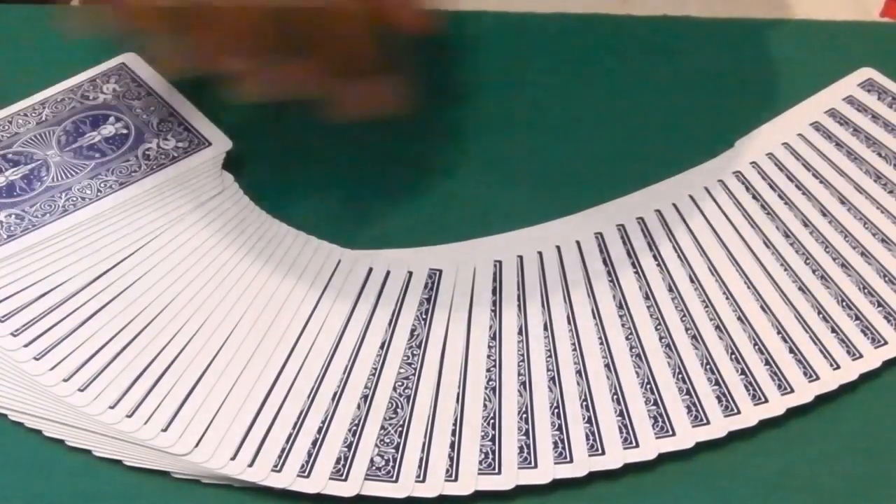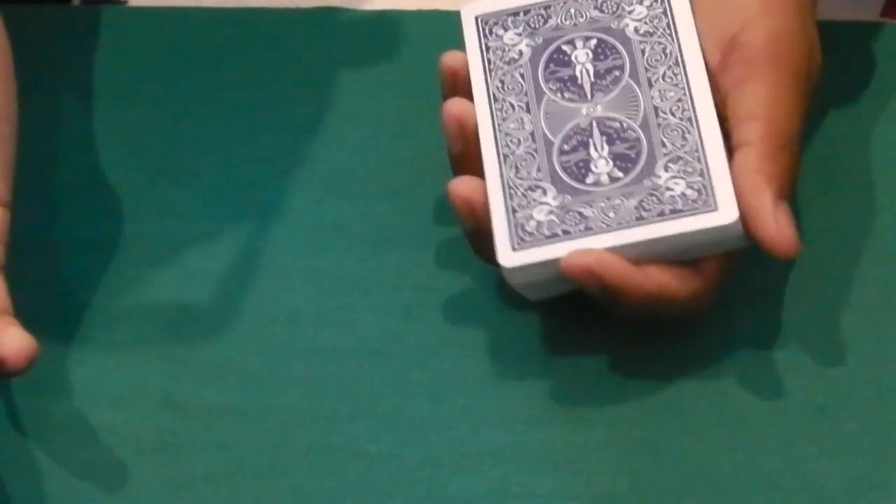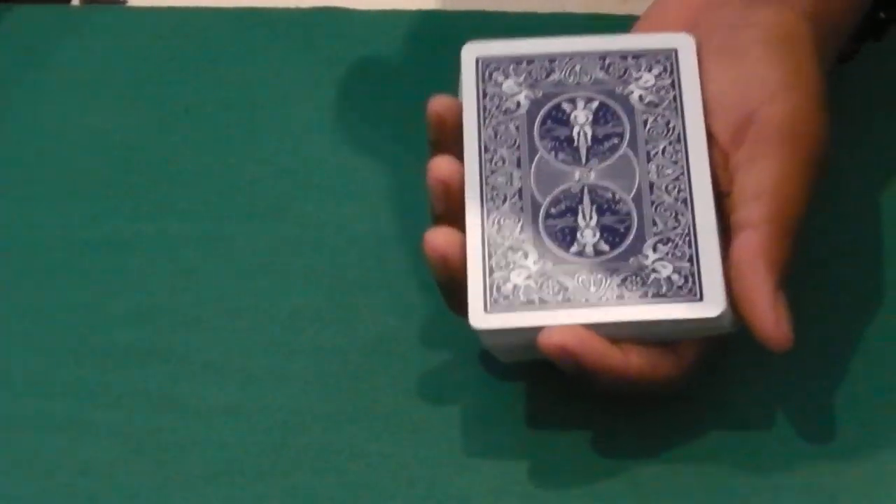Welcome everybody to Cards and Tricks. Today I'm going to be showing you the Swing Cut Card Control. Let me show you an example and then I'll show you how to do this great move.